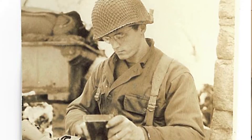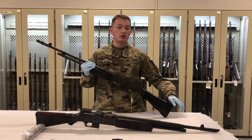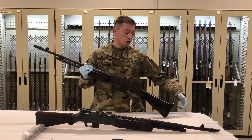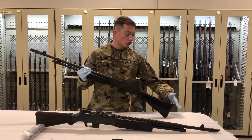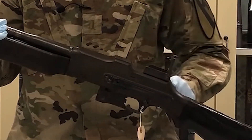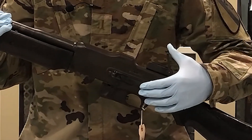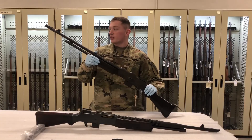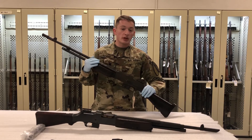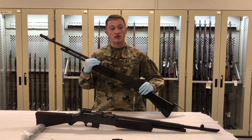This weapon system was generally used as a squad automatic weapon by the Army from World War II, when it was adapted into the role of a light machine gun. You can see upgrades such as a shoulder rest, detachable bipod, and changes in the sights compared to the World War I variation, the 1918A1. This weapon also saw various flash hiders used at various points, and it's worth noting that many features were discarded for weight-saving purposes.